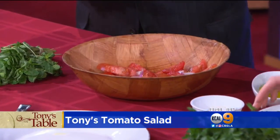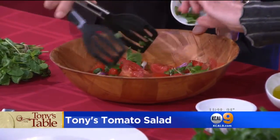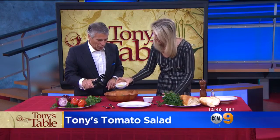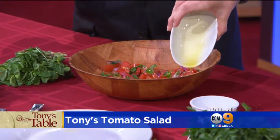Now let's add the mint. How much, Tony? All of it — I want that flavor. And what great colors, too. Beautiful colors. Now we're going to add the olive oil right there. Drench it in olive oil — nice quality olive oil. Nice and flowing. I like that. Beautiful.